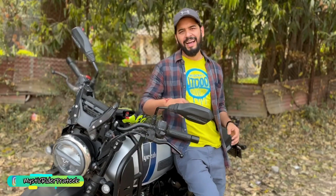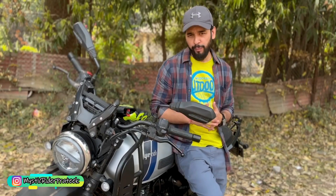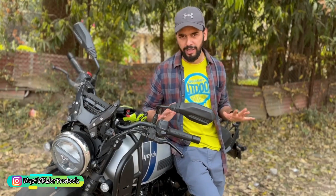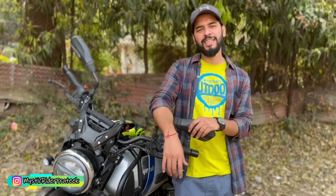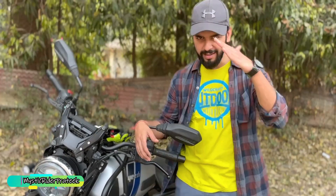I think I covered all the important points during the review, and I hope this video will help you make your decision whether to go for this bike or not. I personally like this bike. If I missed something, do let me know in the comments and follow me on Instagram. Hope you guys enjoyed the video — if you did, do like, share, and subscribe. The road ahead is long and that's where you belong. Keep riding. Bye-bye, love you all.